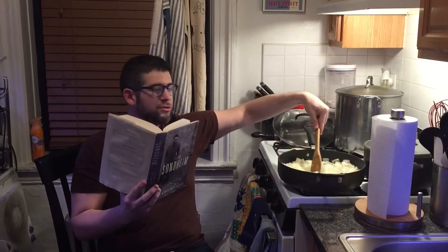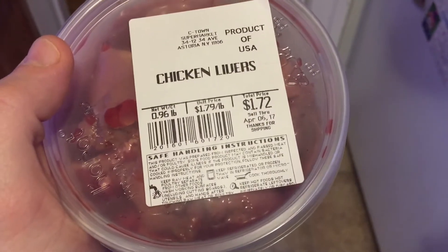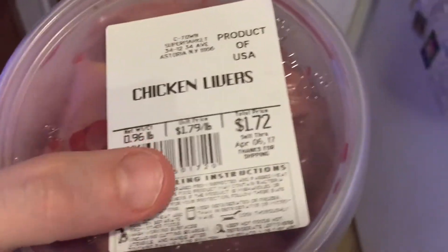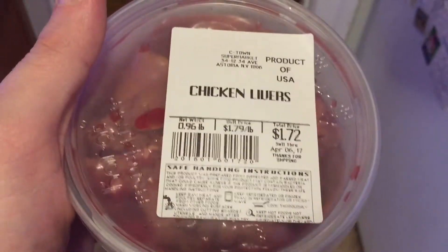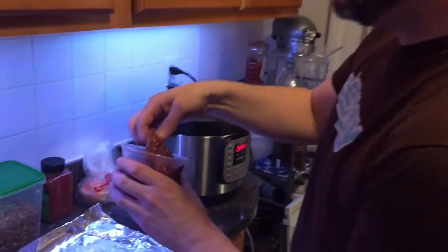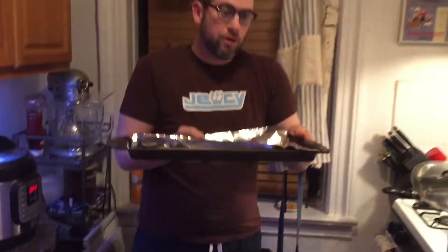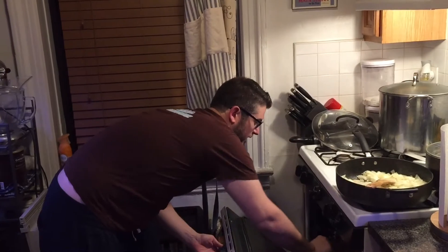Another obviously key ingredient are the chicken livers. Don't be skeeved out by them — they're critical to this recipe and they're delicious. This is about a pound's worth and they're super cheap, only a dollar seventy-two. Drain them, place them on a baking sheet lined with tin foil, and put them right into the oven on broil for about 10 minutes.